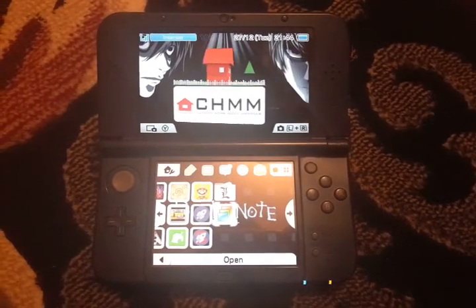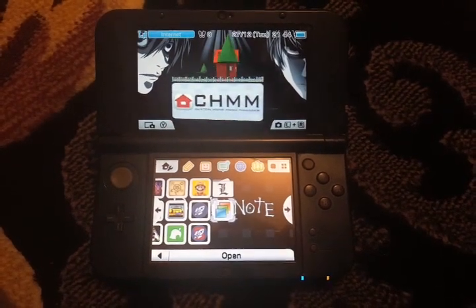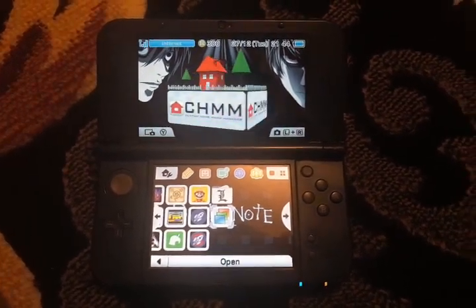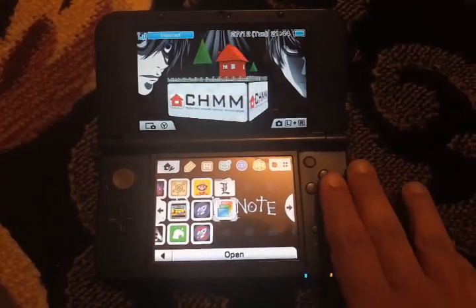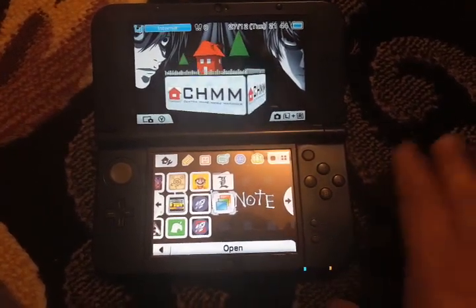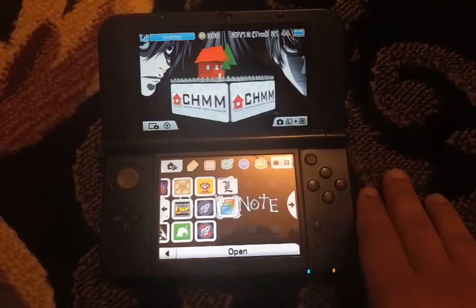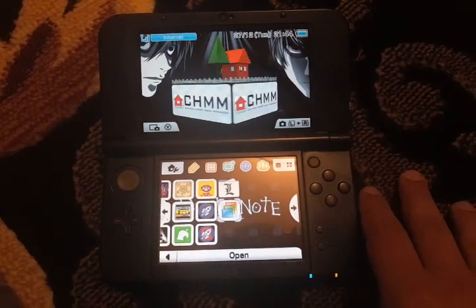What's up guys, today I want to show you how to install themes on your 3DS. I have to record this with my phone because streaming my 3DS and using this application doesn't work. The app is called Custom Home Menu Manager. I'll leave the link for the application and a website to get themes. Just install it and put the themes you've downloaded into a folder called 'themes'.